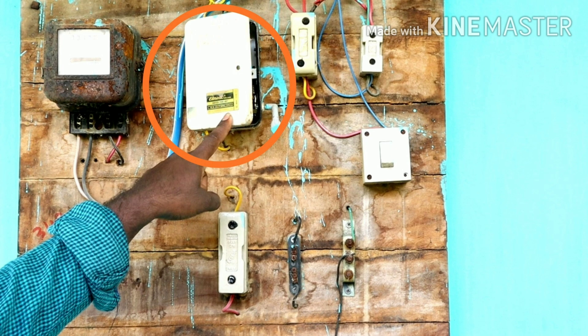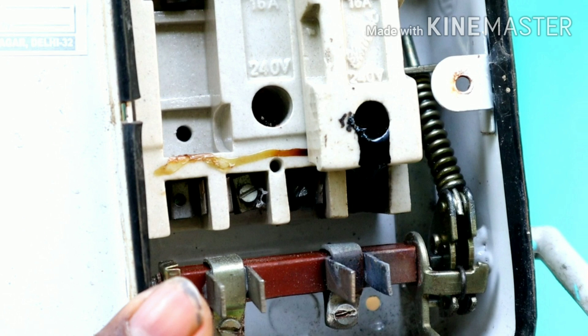We put in a main switch. Remember, the main switch will take 60 amps. Now the load is 6.3 amps, so the load will cause the fuse to melt.